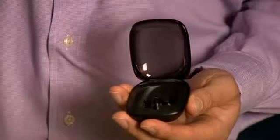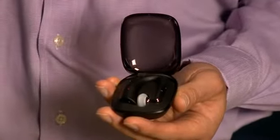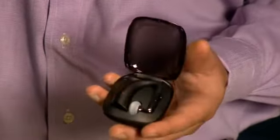This headset also comes with a portable carrying case that lets you recharge your headset on the go without connecting to a power source. The case holds a charge, so you can just drop your headset in when your battery runs low to get up to two additional headset charges, or up to 15 hours of talk time before you have to recharge the case.